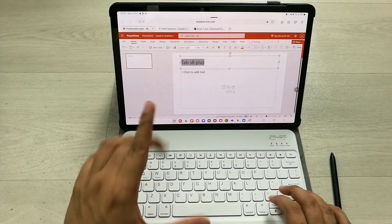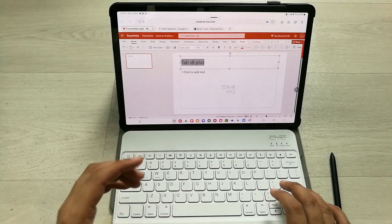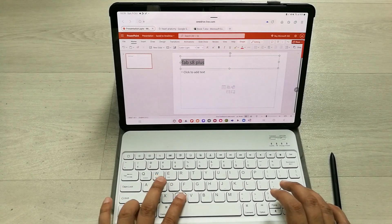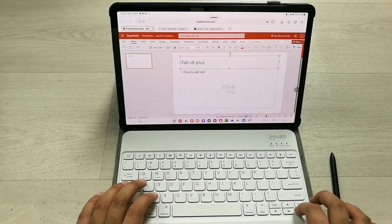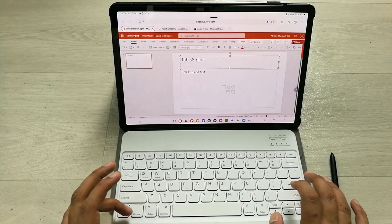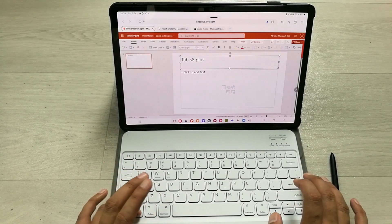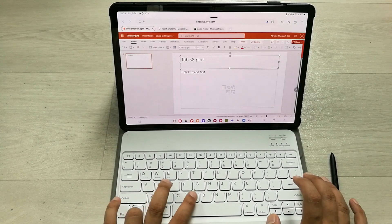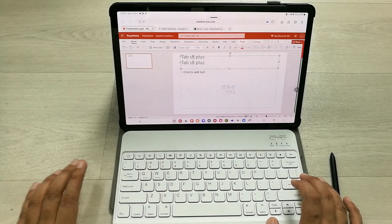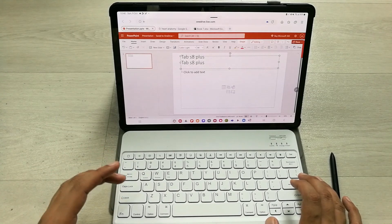Now it is highlighted, which means the shortcut is working fine. I try Ctrl+C to copy, then go further, press Enter, and use Ctrl+V to paste. You can see the keyboard shortcuts are also working perfectly fine.